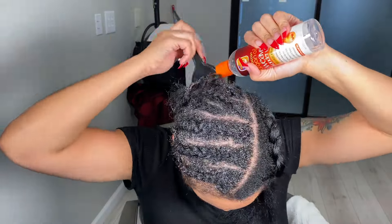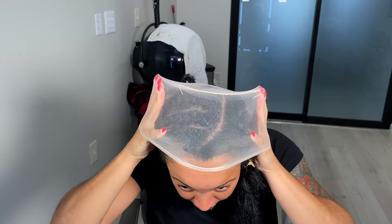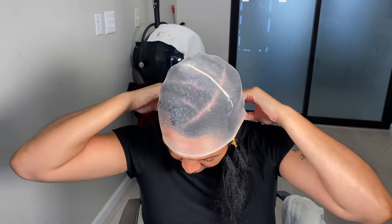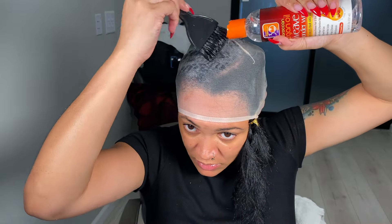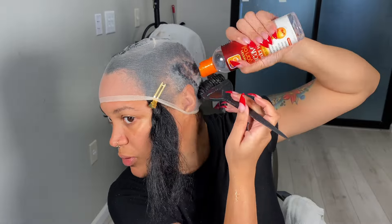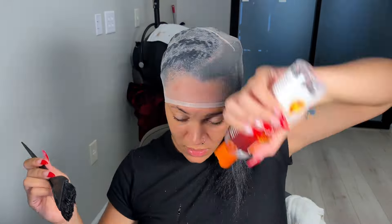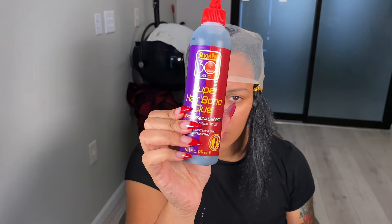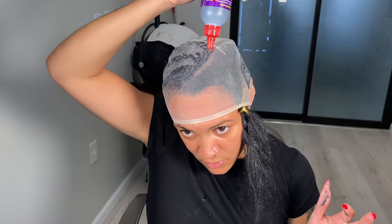Now I'm gonna go ahead and put my cap on. You can use a black cap, but I prefer to use this beige cap because you can see through it — you'll see why that's important when I put the glue on. After you put the cap on, you want to put more of that quick weave protector on top of the cap to prevent glue from getting on your hair. Then I'm gonna take my super bonder hair glue and line the perimeter of my head — this is gonna help the cap stay down.